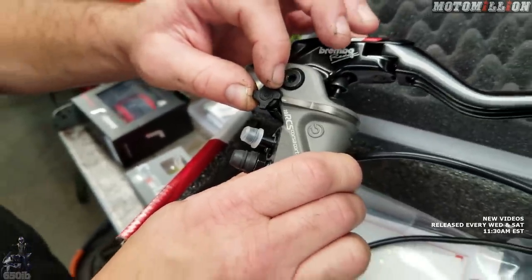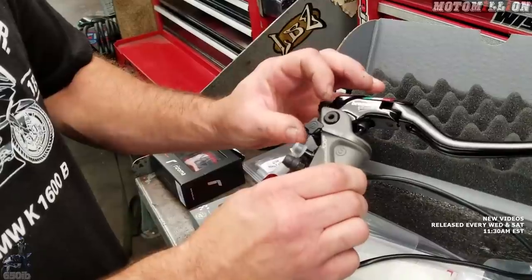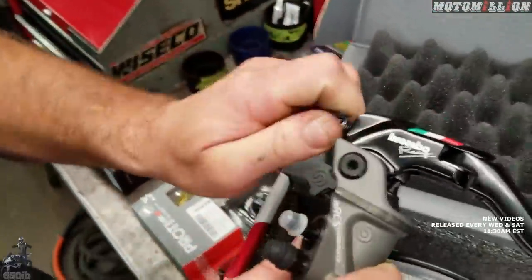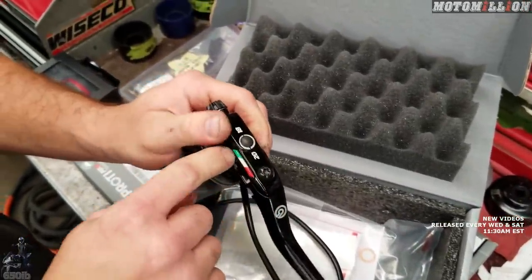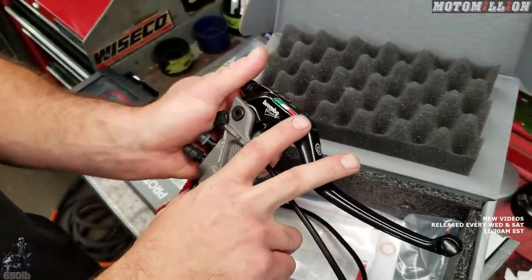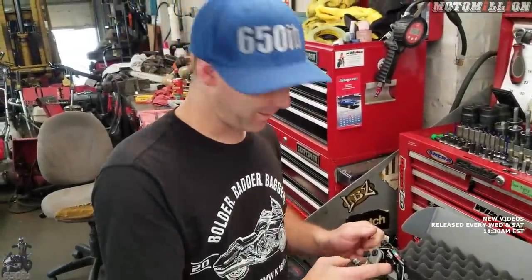We can go from race, which is going to be real bitey, to sport, which is a little bit less, to neutral — your normal brake feel. There's also a lever in-and-out adjustment, and we can adjust the pivot point between 18 millimeters and 20 millimeters, which gives us either a real bitey brake or a more progressive one. Plenty of adjustment on your brake master cylinder to get the exact braking point and lever feel you want, lap after lap or traffic light after traffic light.